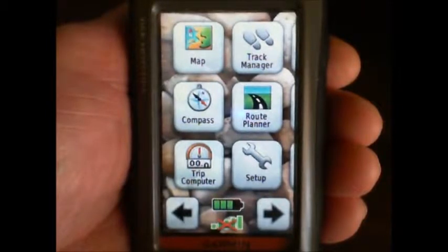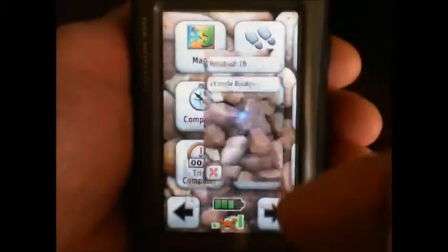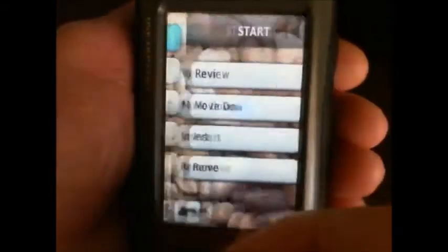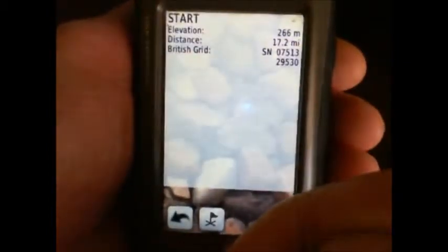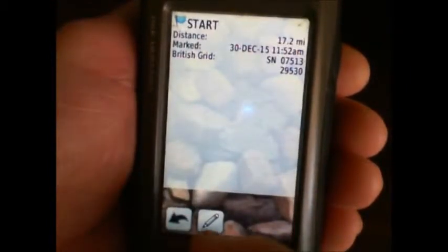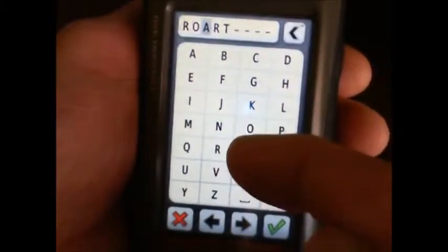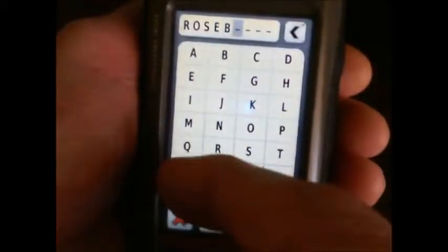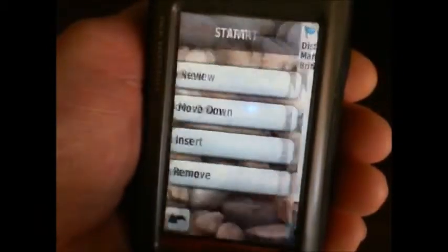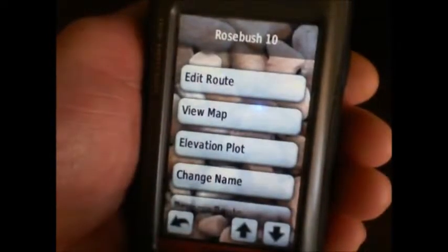Presumably you want to go to a location that might be the start of a route. Here we have a route — it's Rosebush 10 — and we choose Edit Route and the start point. We review that, where the information is stored, and create a waypoint at that location. Maybe we would like to rename it, change the name to Rosebush, and save that. Now we've got a waypoint to navigate to, which is the exact start point of our walk, rather than just somewhere in that town.